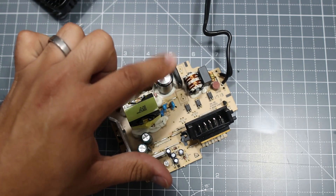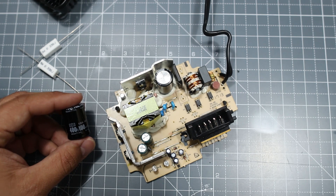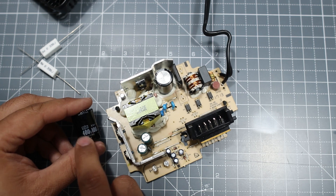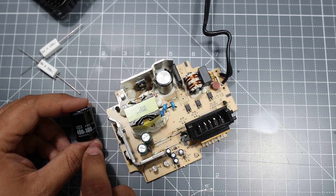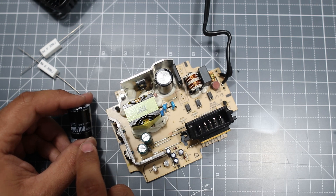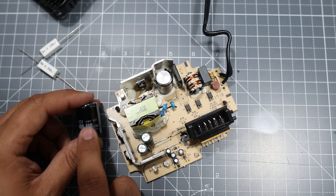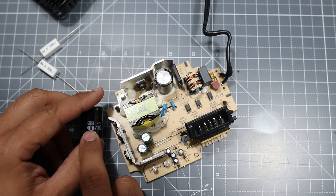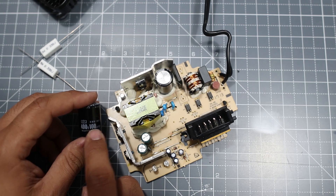This capacitor is a standard 200 volt 220 microfarad capacitor, and we need to replace it with a 400 volt or 450 volt one. The voltage needs to be in the 400 range — minimum 400 volts. Your microfarad can be either 100 or 150, so a 450V 150µF or 400V 150µF will both work.